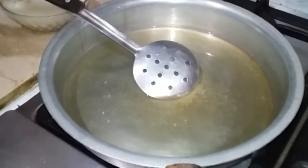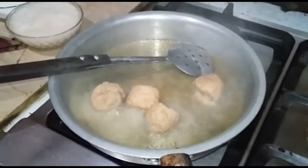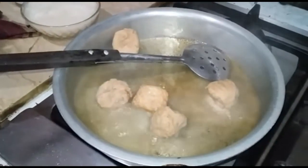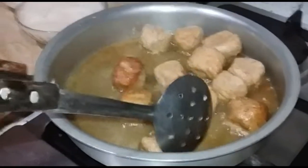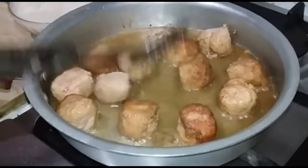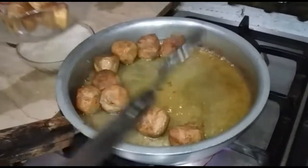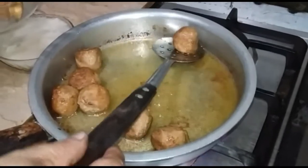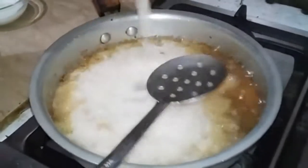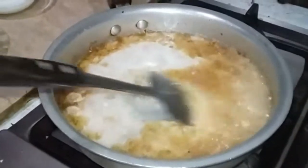We will add 1 tablespoon of black pepper powder. We will add the chicken kofte and fry them until golden brown. After frying, we will add them to the sauce. We will fry them slowly, then add the onion paste and mix it well.